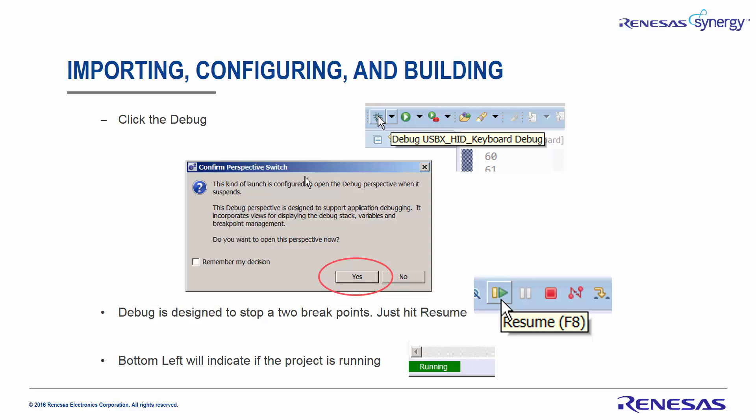Then click on Debug. In some cases, if the project has not been launched before, we may have to go in and set the debug perspective. Debug is designed to stop at two breakpoints. To continue running, just hit Resume twice. In the bottom left-hand side of the screen it will indicate running.